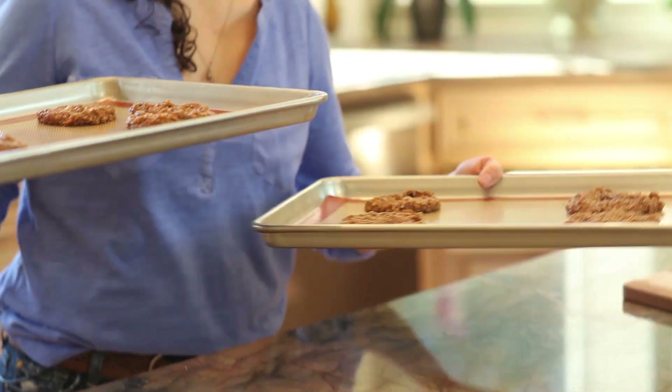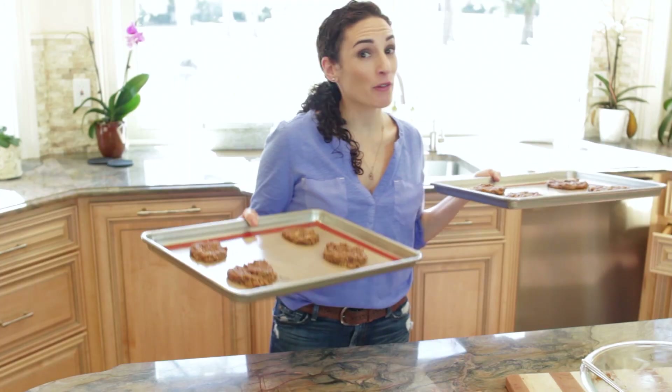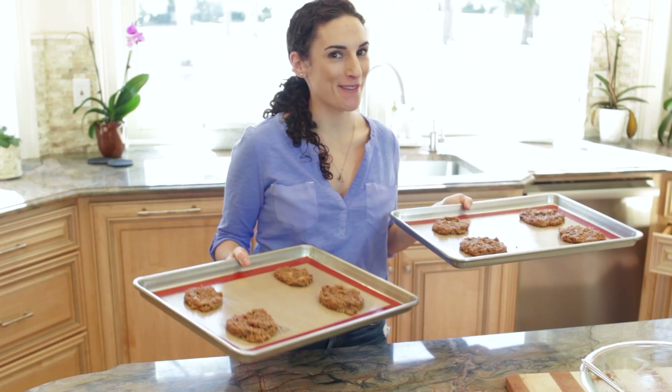In the oven they go, one baking sheet at a time, for about 15 minutes. If you're going to put both cookie sheets in there, make sure you swap them out halfway through.